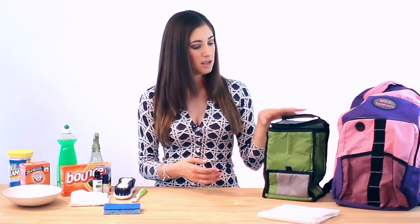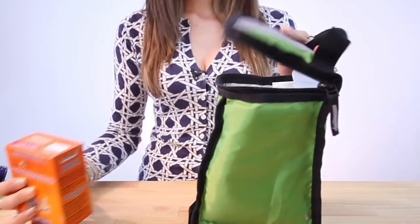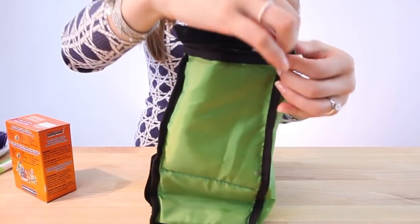If you have one of those hard shell lunch boxes, you can wash it and deodorize it the same way — just use some warm soapy water, scrub it clean, rinse it well, and leave it to dry. For deodorizing both lunch boxes and lunch bags, just put some baking soda in, leave it overnight, dump it out, and your lunch bag or lunch box will be deodorized.